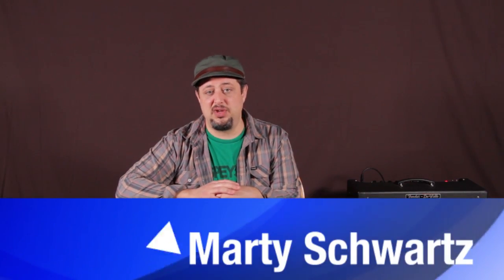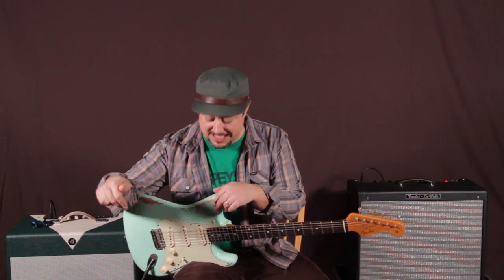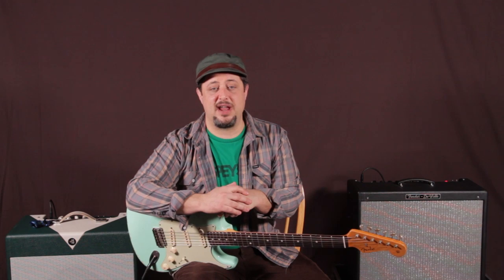All right, that was it. Hope you learned a little something. Remember, I've got jam tracks to practice these licks over — link is down there. Thanks for hanging out with me, and hope to see you again real soon. Take care.